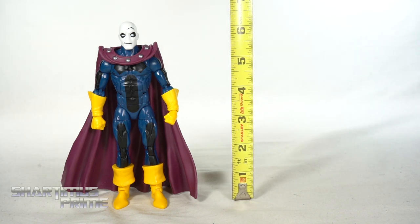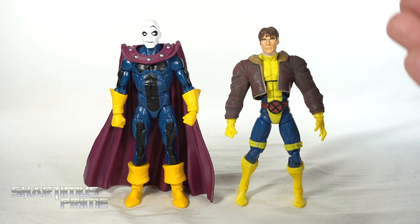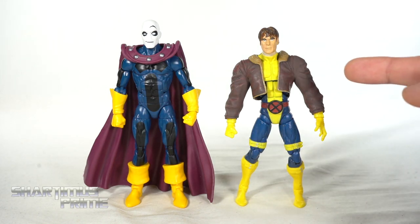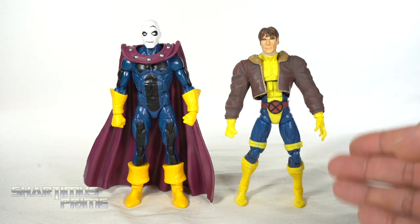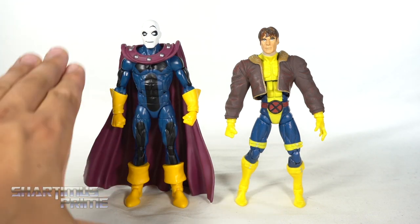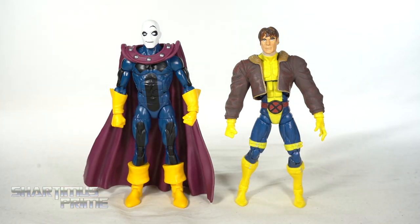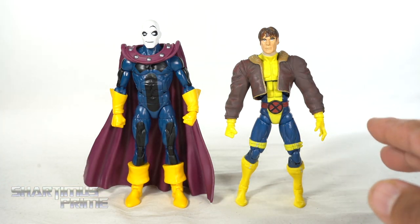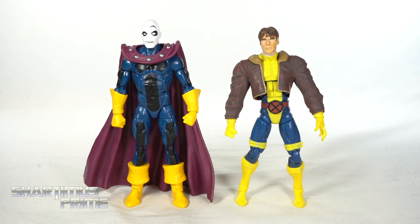To measure out this Morph figure, you can see he is standing just a little over six inches tall. For a Morph comparison, we have the Age of Apocalypse Morph next to my modified Morph from the X-Men Fox Kids TV series — that's the Clint Barton head painted brown, with the Legendary Riders Wolverine jacket and Wolverine body from the two-pack with Forge. Please help me with my ignorance here, because I was under the impression that this Age of Apocalypse Morph is actually the only Morph from the comics, and that the other Morph didn't exist until the Fox Kids TV show. Am I wrong? I always thought it was him from the comics, him from the cartoon, and then later they brought him into the comics — but I could be wrong. Please let me know.